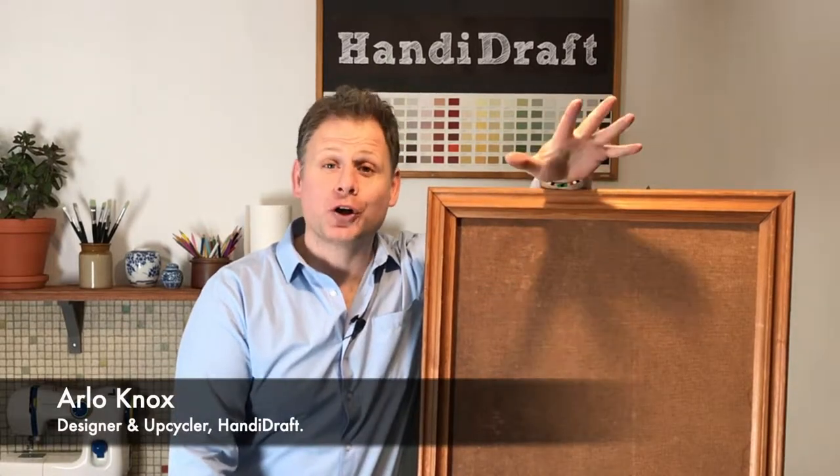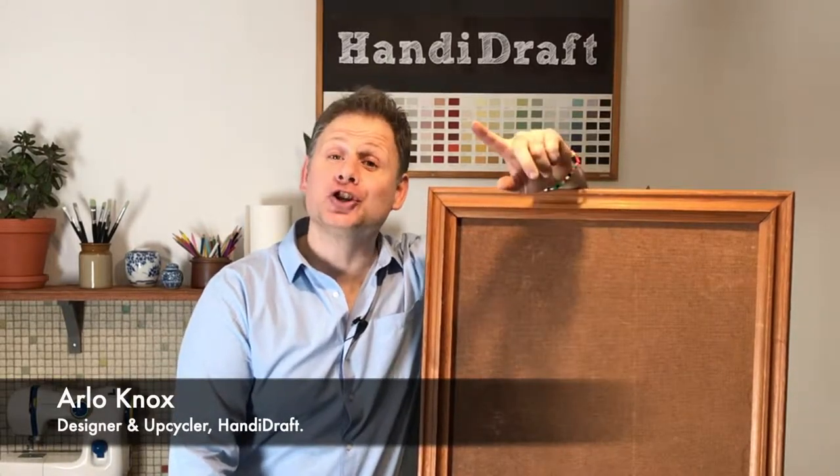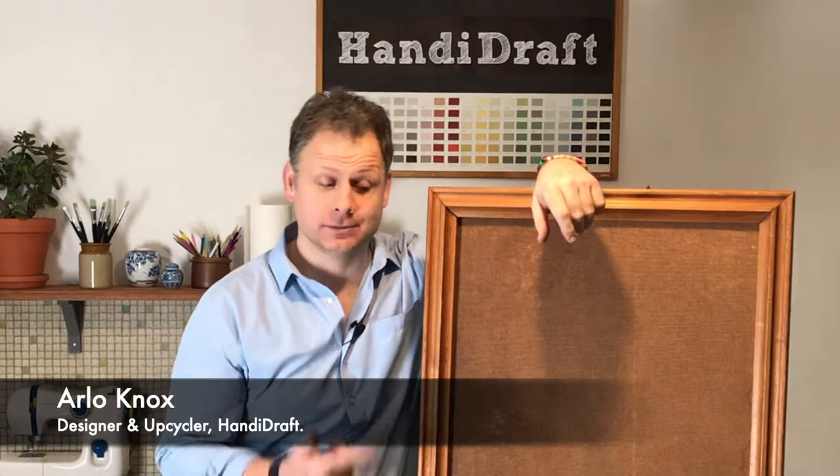Hello YouTubers, welcome to the show. Today I'm going to show you how to upcycle an old frame into an advent calendar.